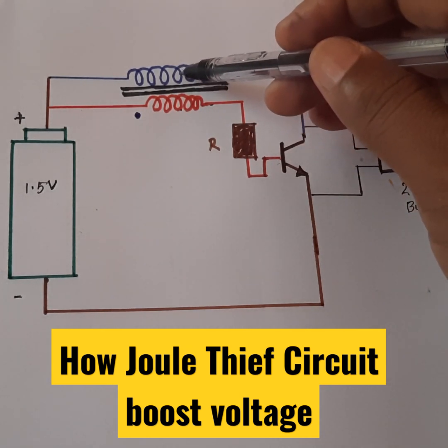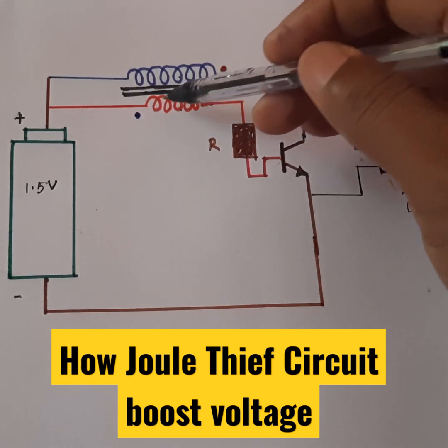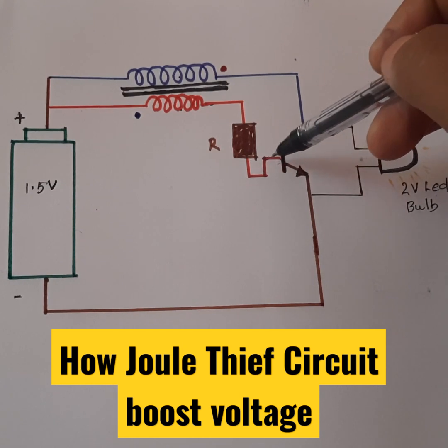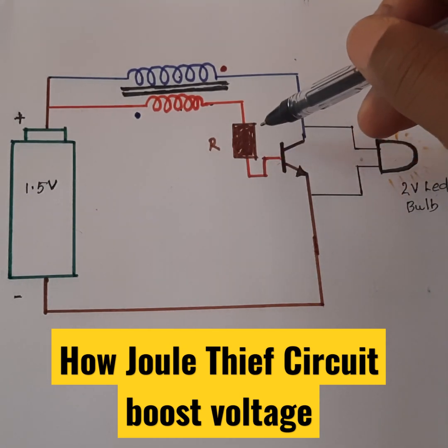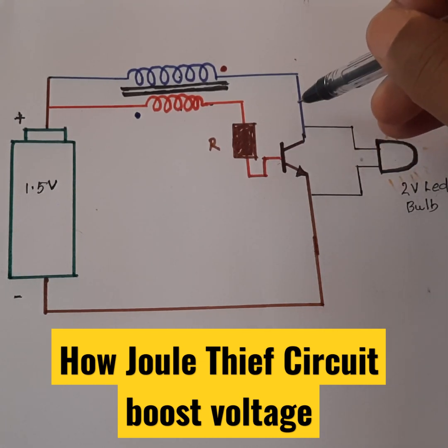So the flux generated by this coil is more, and this flux induces a voltage in this coil. So the total voltage across the base increases, so more current flows through the base. As more current flows through the base, the collector current also increases.